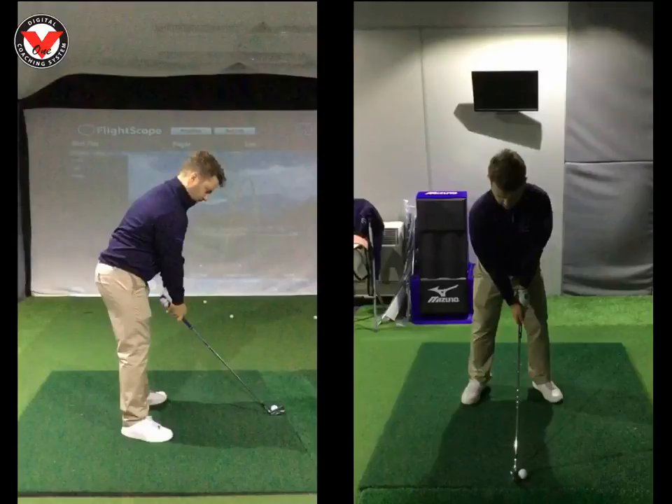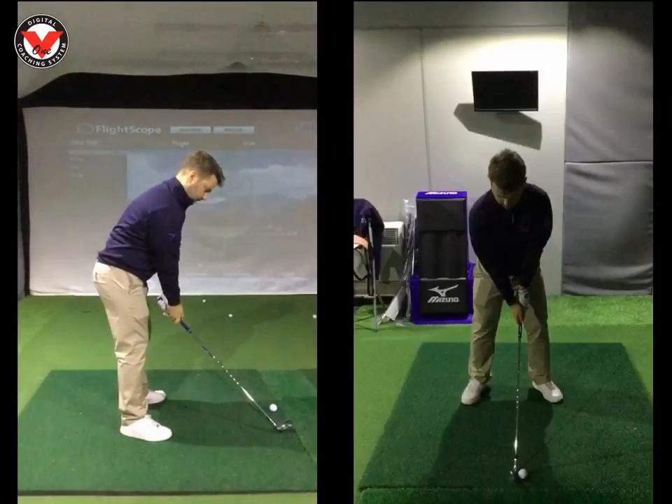Hi Danny, great to see you last night at the Wilderness Club. Just want to recap on some parts we worked on. Since last lesson, we've run through the swing on the left. I think you've done a great job.